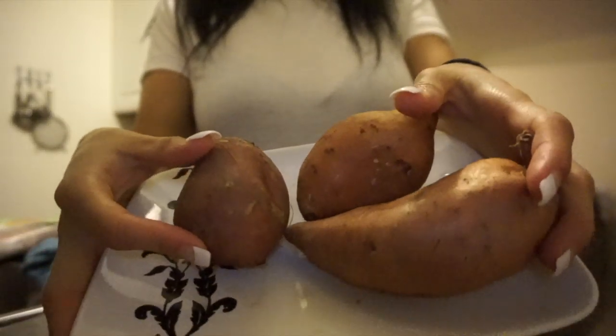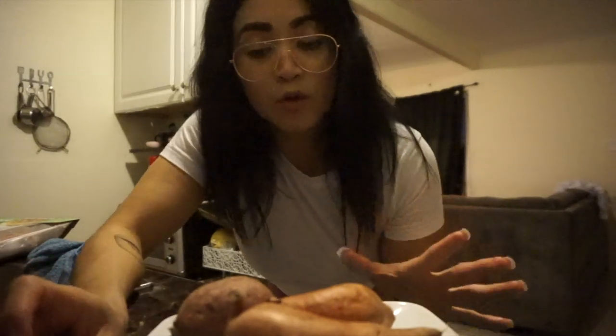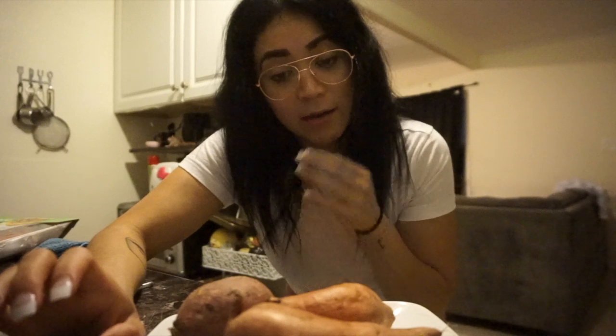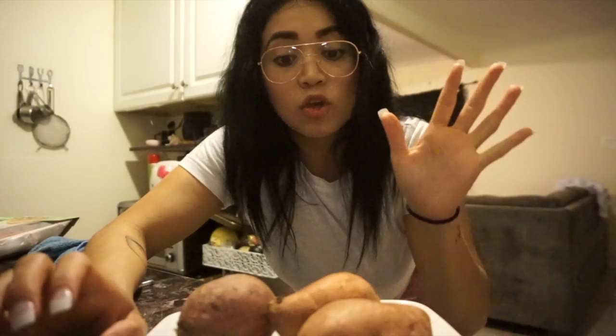The first step — start with some sweet potatoes. I got these small-to-medium ones, roughly four to five ounces each. We're going to start by poking holes in the potatoes. There are two ways to cook them: you can microwave them, which is what I'm doing because I don't have the patience, or you can bake them in the oven. If you bake them, roughly 20 minutes or until tender. I'm going to microwave them for four minutes on each side.